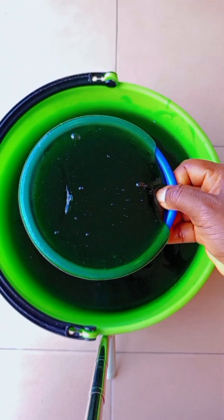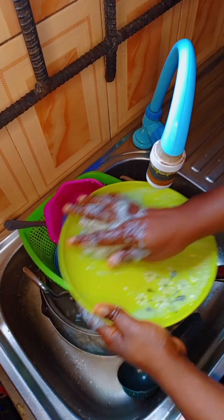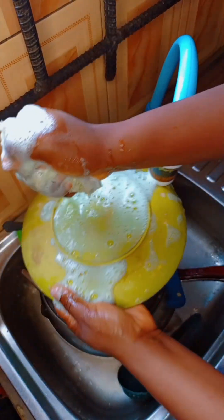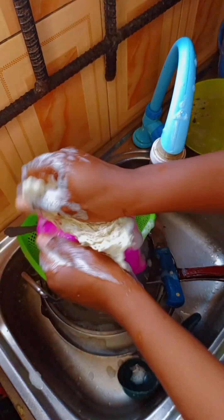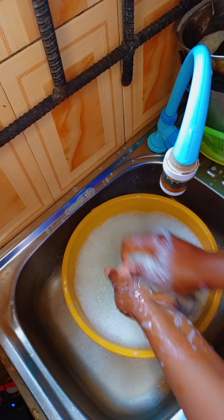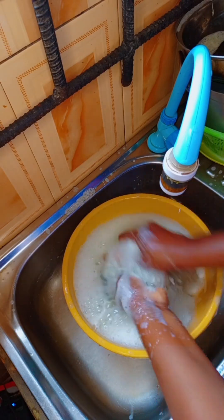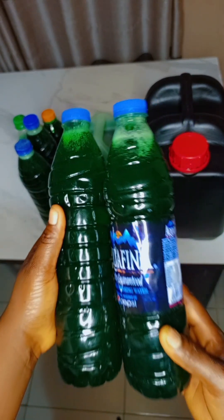Hello guys and welcome back to my channel. In this video I'm going to be showing you how I was able to achieve a 20-liter multi-purpose soap. This soap is perfect for washing dishes, washing your clothes, washing floors, cleaning your house, washing toilets, and many more. I'm going to show you a simple step-by-step process so you'll be able to achieve your own liquid soap.